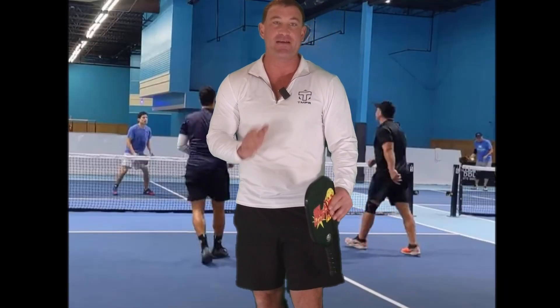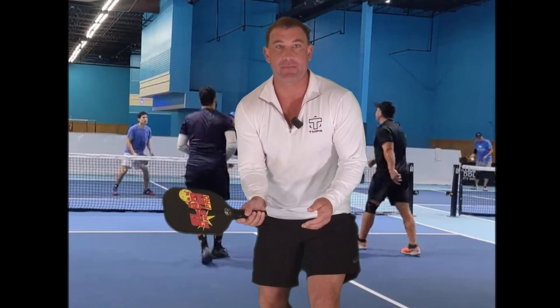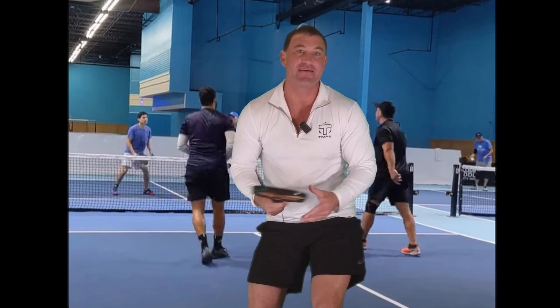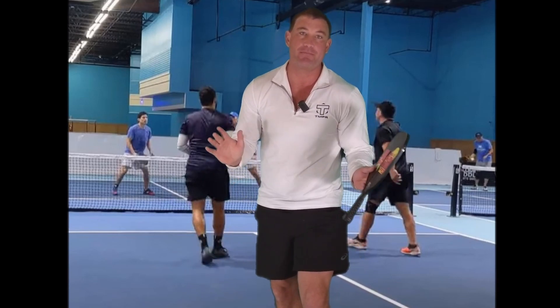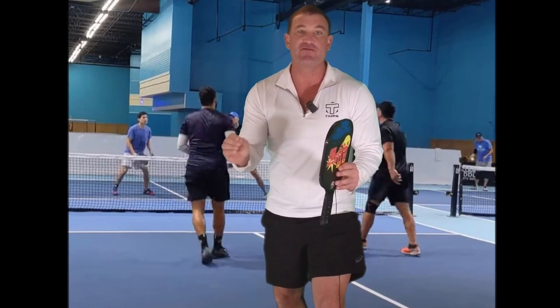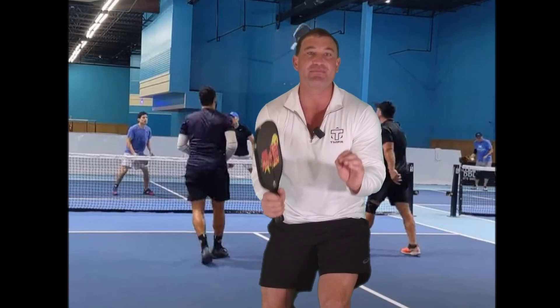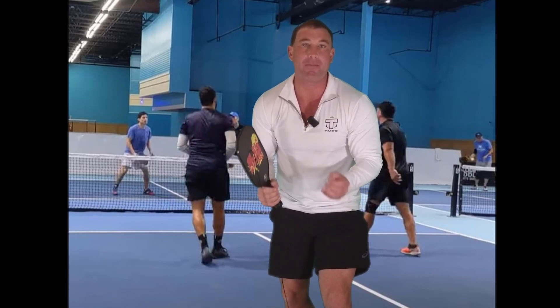There are three main things that you have to think about when you reset. One: the angle of the paddle. If it's a little lower, obviously you're going to have to make that angle a little higher — it's geometry 101. Two: hand strength grip. If the ball's coming really fast, you want really light hands because it's going to absorb some of the power. It's not going to pop up as much.